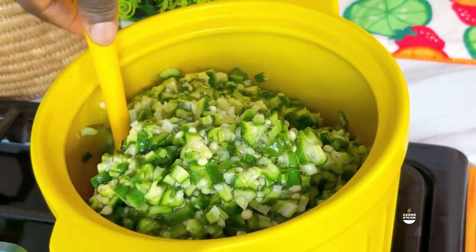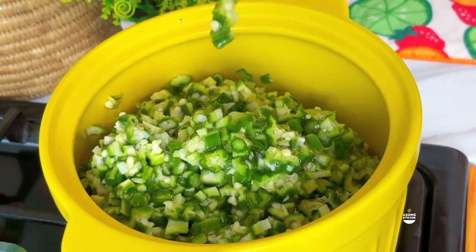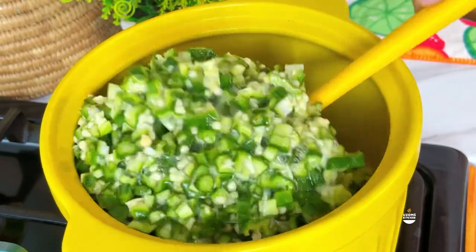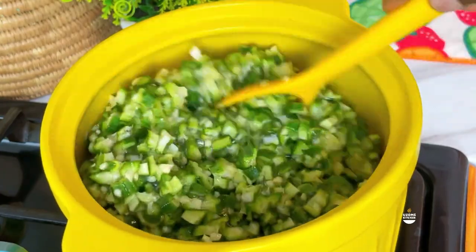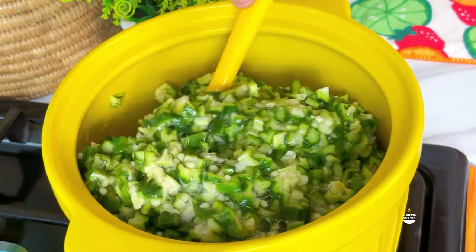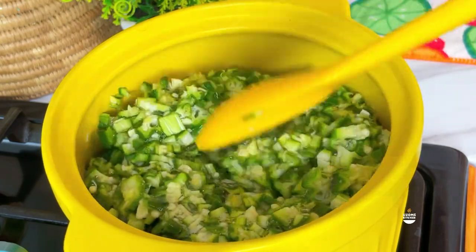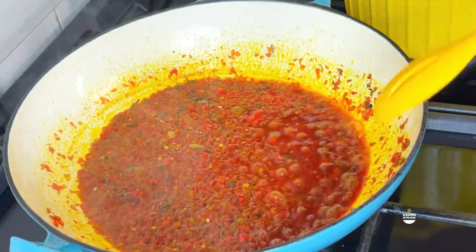Don't worry - all you have to do is turn on your heat to low and just keep stirring it like this. Just keep stirring it - don't get tired. You're doing this for about three to four minutes. The longer you do it, it keeps drawing, but you don't need to do it for too long.